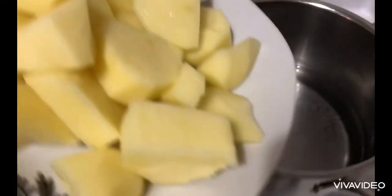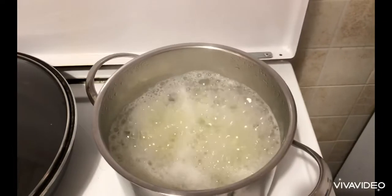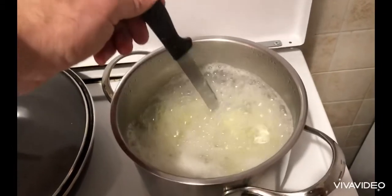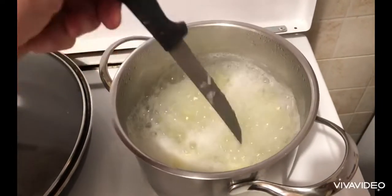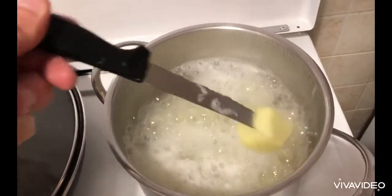We cut our potatoes, put them into a pot, and bring to a boil. Seven minutes into the boiling process we see that our potatoes are quite soft. We take them out and drain from the water.